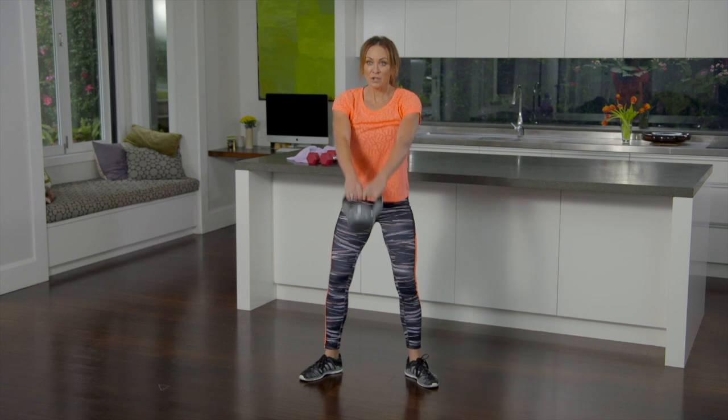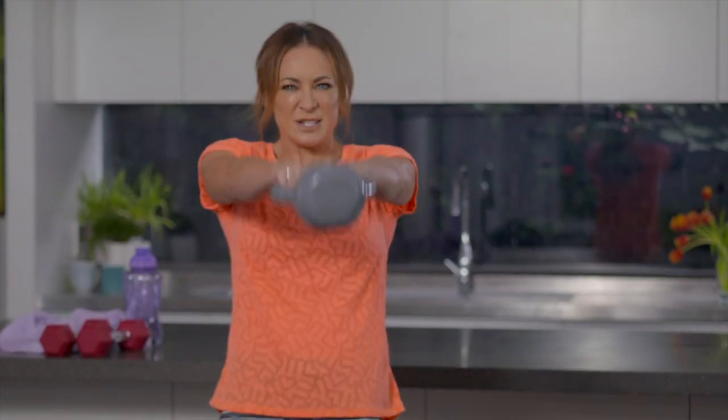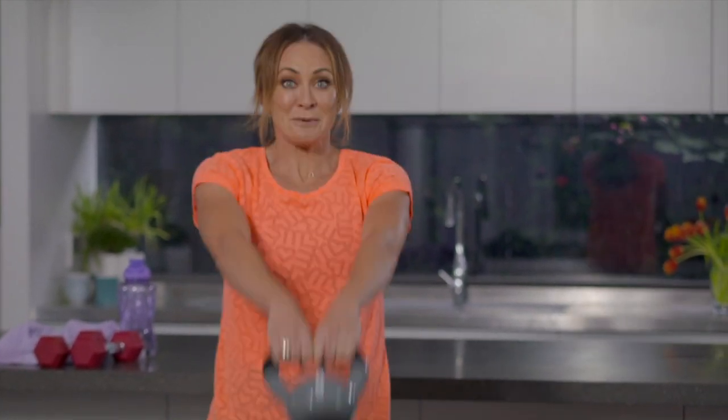From there we have a swing. Start with maybe a little lower and then gradually build up. The more you can squeeze your legs and squeeze your butt the better it works.